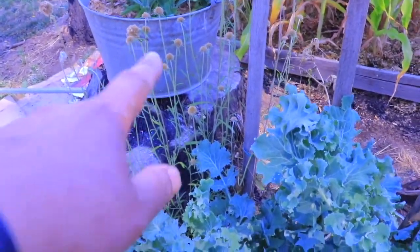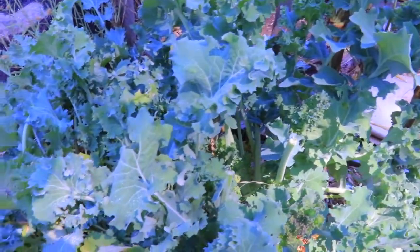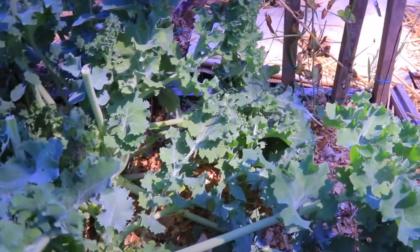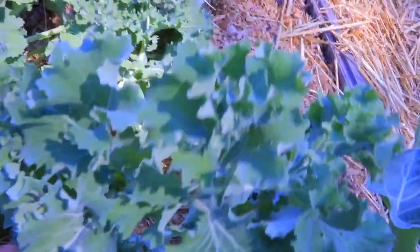I fill up one of these pale-looking containers with kale every day and they eat it as a snack. Although I read that once they're in milk and you're going to milk them, you should only feed kale right after you milk — because otherwise it affects the taste of the milk.